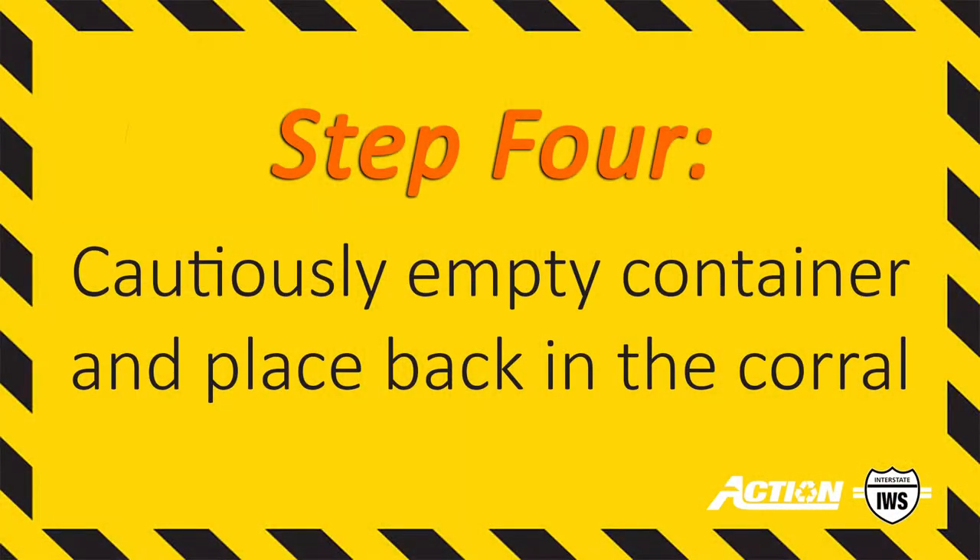Step 4. Cautiously empty the container. Once finished, slowly back out of the corral.